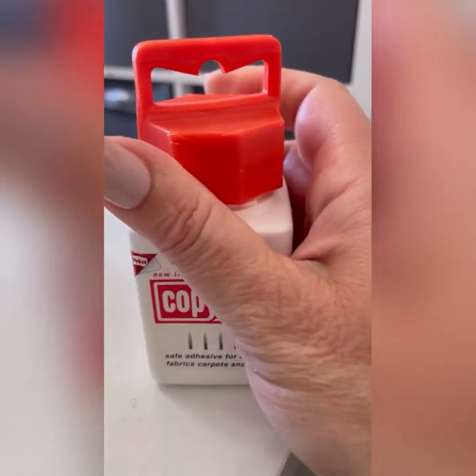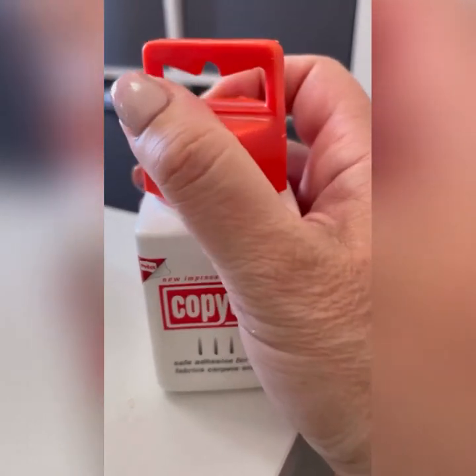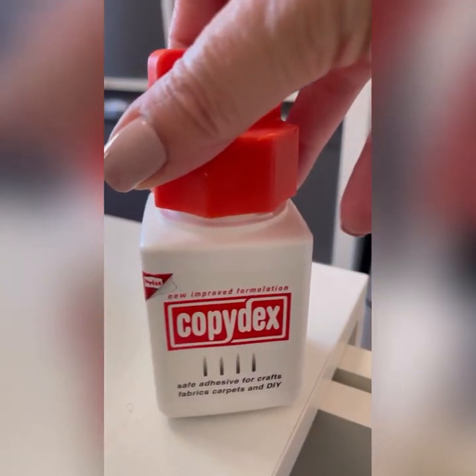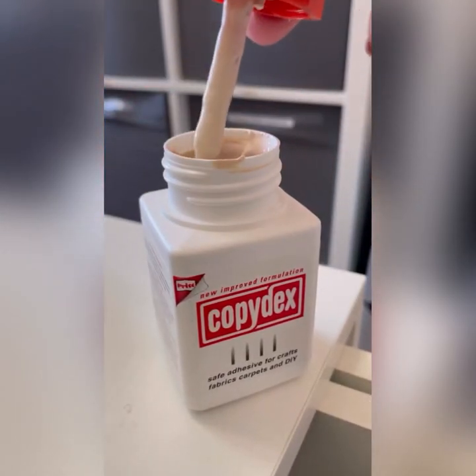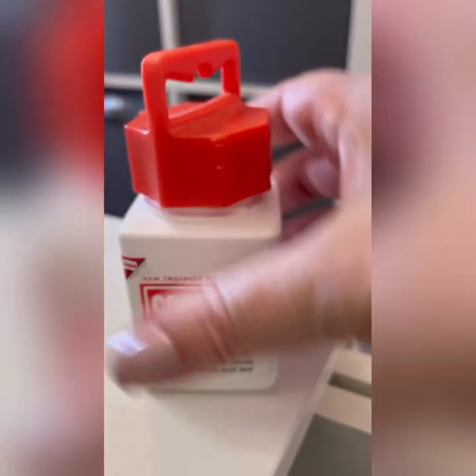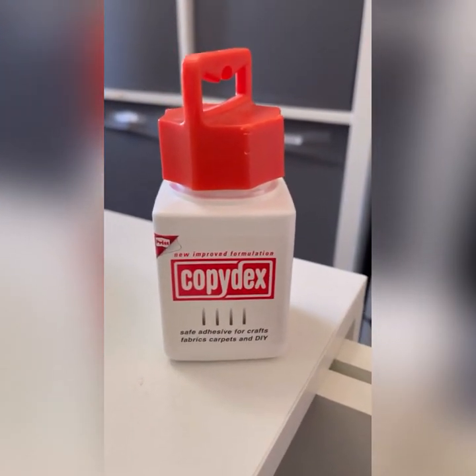It looks a weird colour but actually dries clear, so it's a really good one for all sorts of projects. It's particularly good for fabrics and ribbons and things like that.